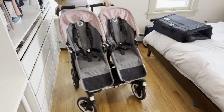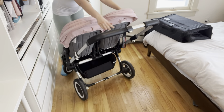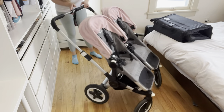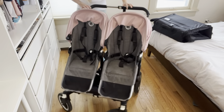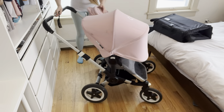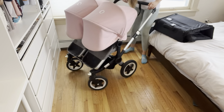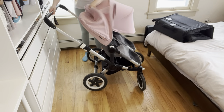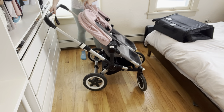So just to give you an idea of what the stroller looks like, this is the stroller in its whole form. It's the Bugaboo Donkey Twin and it gets the job done. In this video, I'm showing you how to fit it into the bag using it in the seat mode, but you can also do this when it is in the bassinet mode.